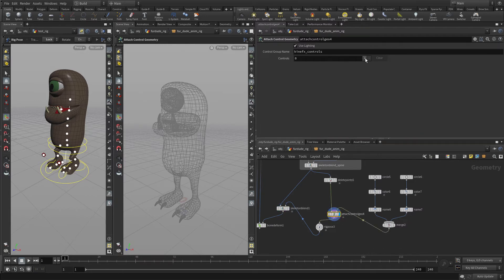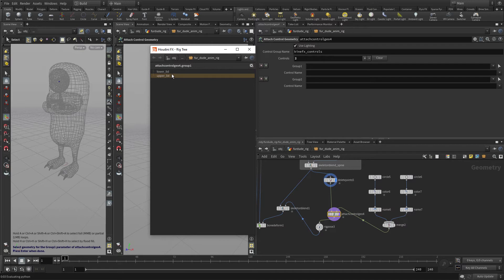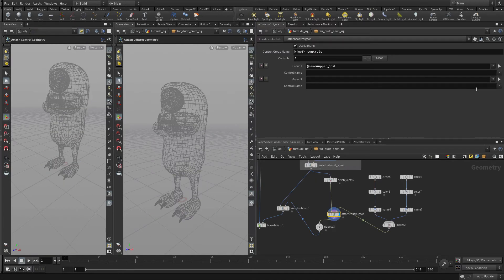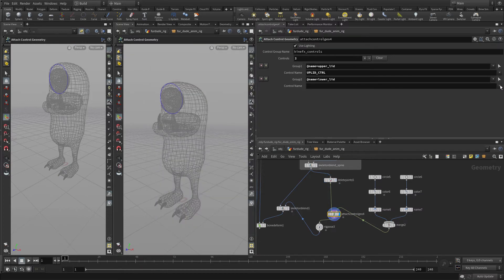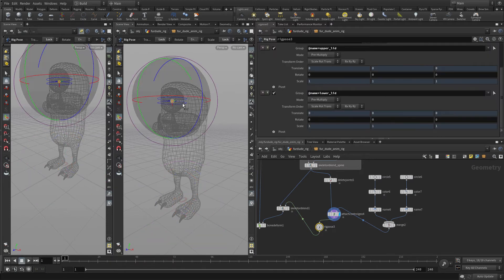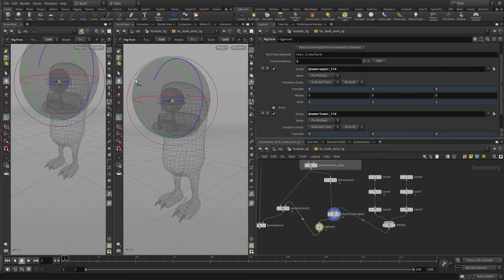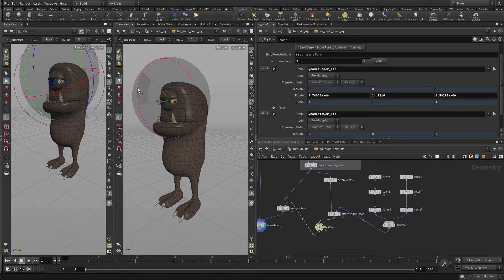We can set up two attach control geometry nodes here. We'll go in and select the upper lid, then pick upper lid and lower lid. The two circles we're going to change to the YZ plane so we can select them. Now if we go to the rig pose, we'll see we get the upper lid and we control that. Let's just do bone deform and we'll see we control the upper lid with that.